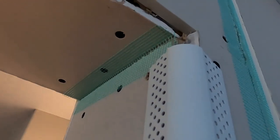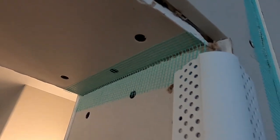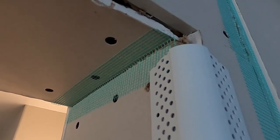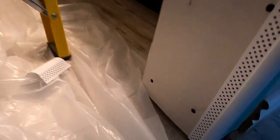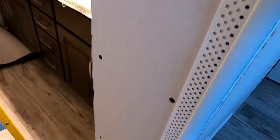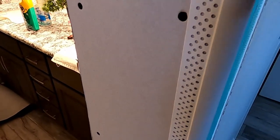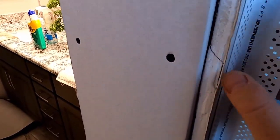I did cut the corner bead a little bit lower on the top edge, just in case you have compression of the house later on — it won't move or buckle the corner bead. At the bottom I also have a slight gap, so it's not going to go all the way to the very bottom. Now I'll go outside, spray it with adhesive, and then spray the edges here with adhesive.